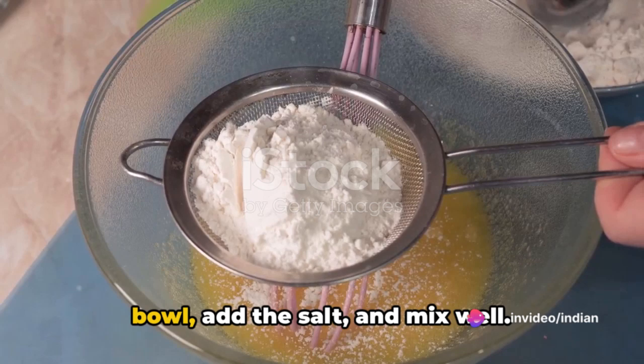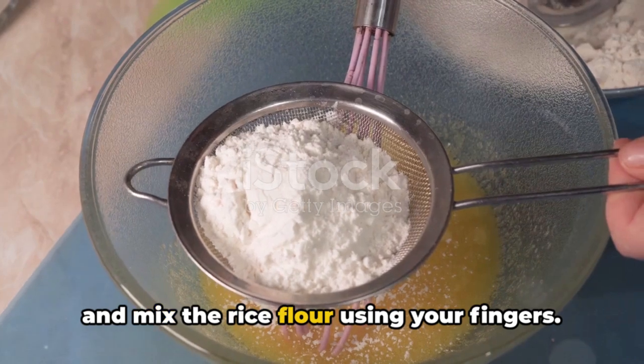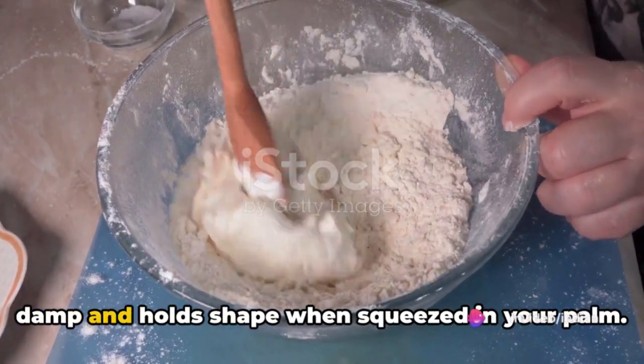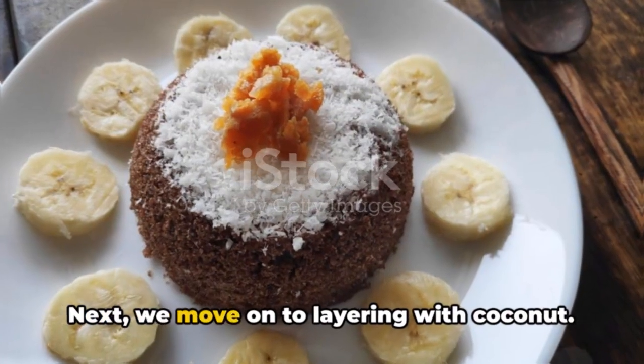First, we begin by preparing the rice flour mixture. Take the rice flour in a large mixing bowl, add the salt, and mix well. Gradually add water little by little and mix the rice flour using your fingers. Keep adding water until the flour becomes damp and holds shape when squeezed in your palm. It's important to achieve a crumbly texture — not too wet or dry.